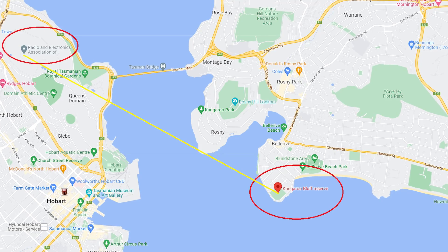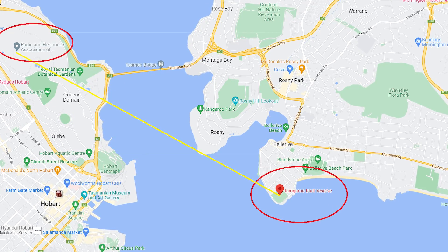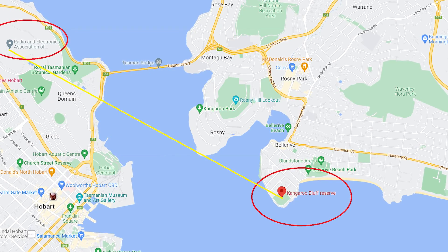That was actually pretty challenging because the fox is only 15 milliwatts — not a lot of power. It can be difficult to find at first, and then when you get close to it, because it is running so little power, it's even harder to find. I'm on my way now to hide the QRO fox. It's not really QRO — it runs one watt — but in comparison to the other one, definitely. I'm going to be hiding it in a place we call Kangaroo Bluff.